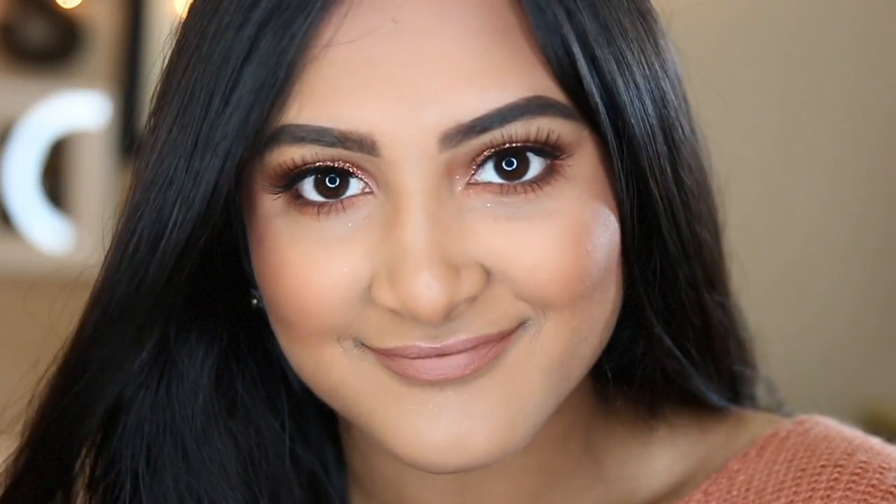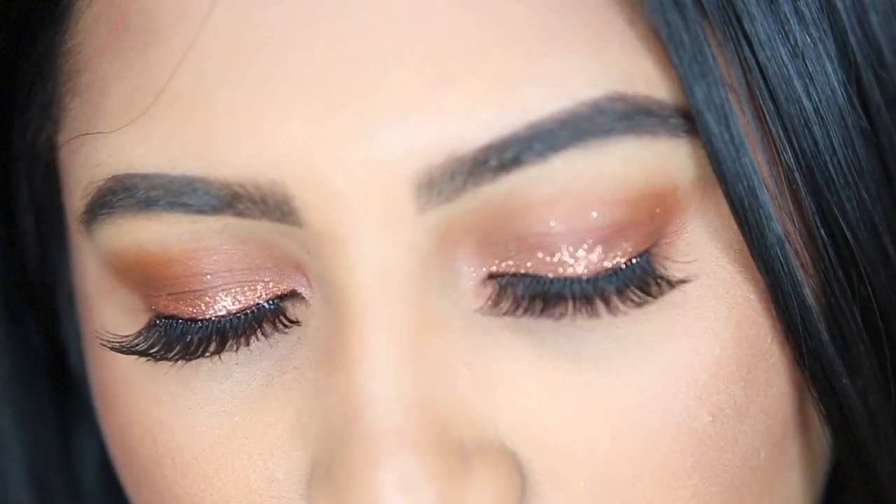So this is the complete look and I hope you guys really enjoyed it and got some inspiration for a look that you could do for Valentine's Day. So happy Valentine's Day to everyone and I will see you guys in my next video. Bye guys!